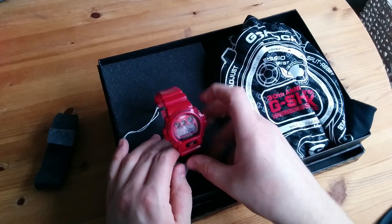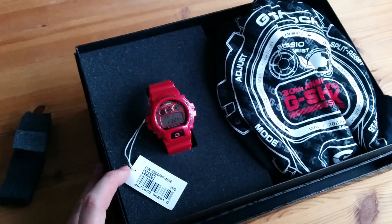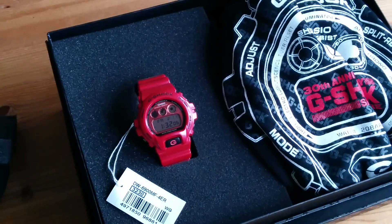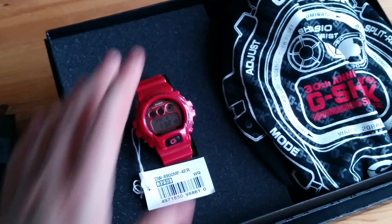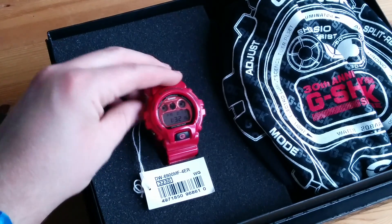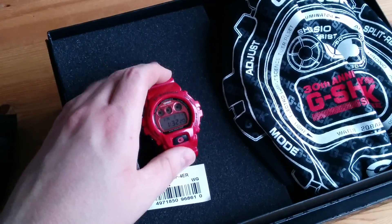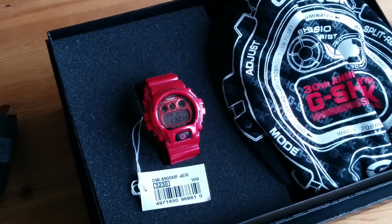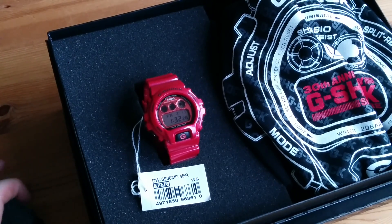Thanks very much again, Cedric, for hooking me up with this piece — it's much appreciated. He told me off earlier for saying thanks so many times, but when someone does you a massive favour, you want them to know how thankful you are. It's nice in this community that we've got people all around the world helping people collect G's — sending them to each other, picking them up for each other, passing them on, trading, selling. It's an awesome movement to be in.